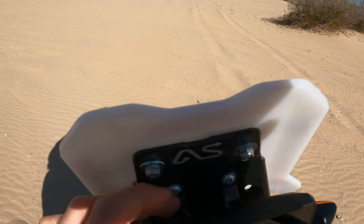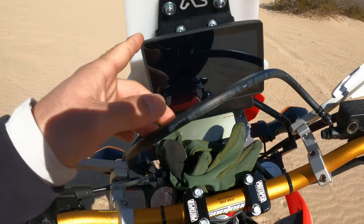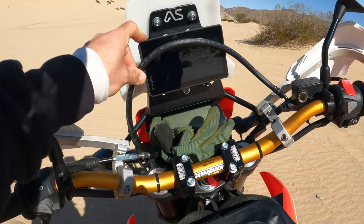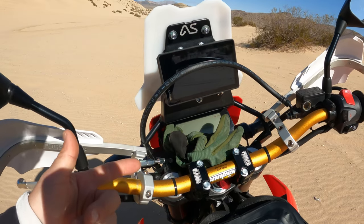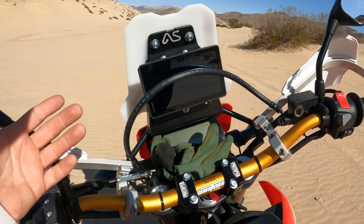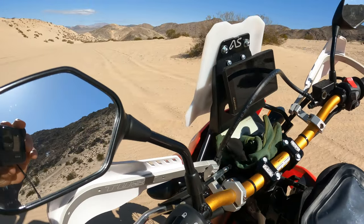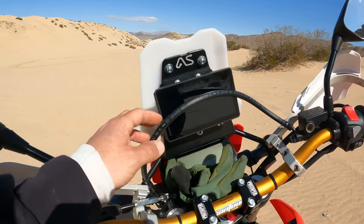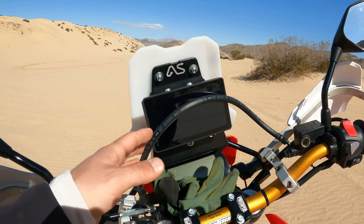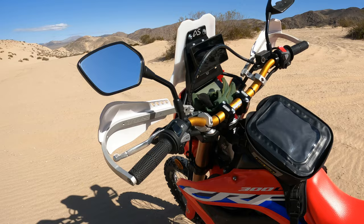The Adventure Spec fairing comes with a GPS mount and I have the Garmin Zumo XT mounted on there. It's been super awesome so far. I have it wired straight to the battery. I take it off every time I store the bike or go into a restaurant. Some people like to put it on an auxiliary switch, but I just wired it straight to the battery because it came with wiring for that.